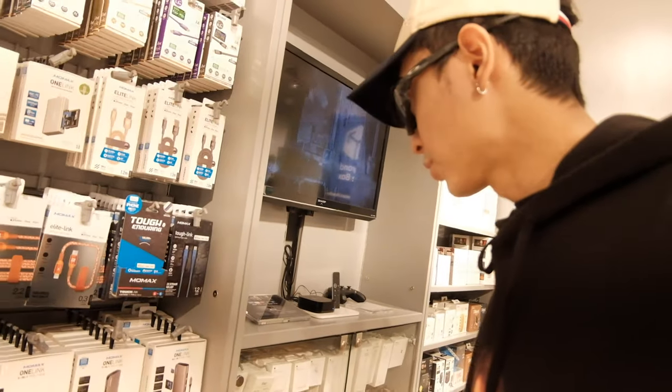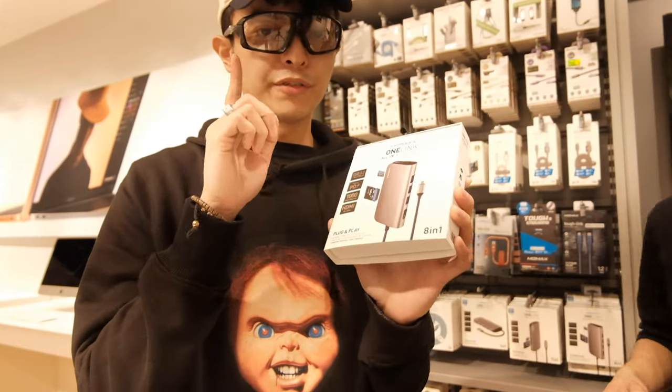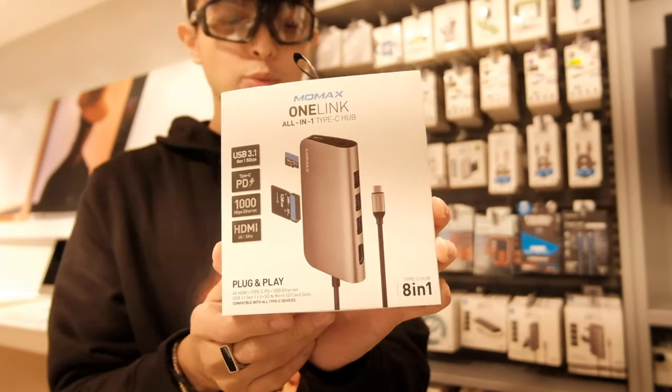Now that I've gotten my MacBook, I think it's time to check out some of the accessories that they have here, which I really need. First up, I need a Type-C hub — when you get your MacBook, that's the first thing you'll need. I really like this brand; if you're looking for the perfect Type-C hub, this is it — Intense.